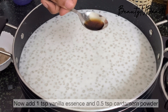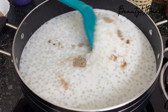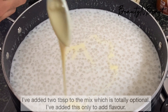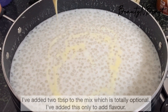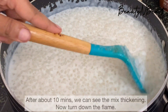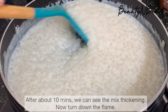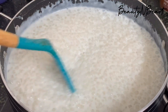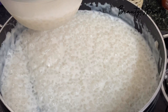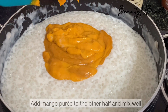Add 1 teaspoon of vanilla essence and 2 tablespoons of milk. Cook for 10 minutes. Put the mixture in the middle of the pan with the mango puree.